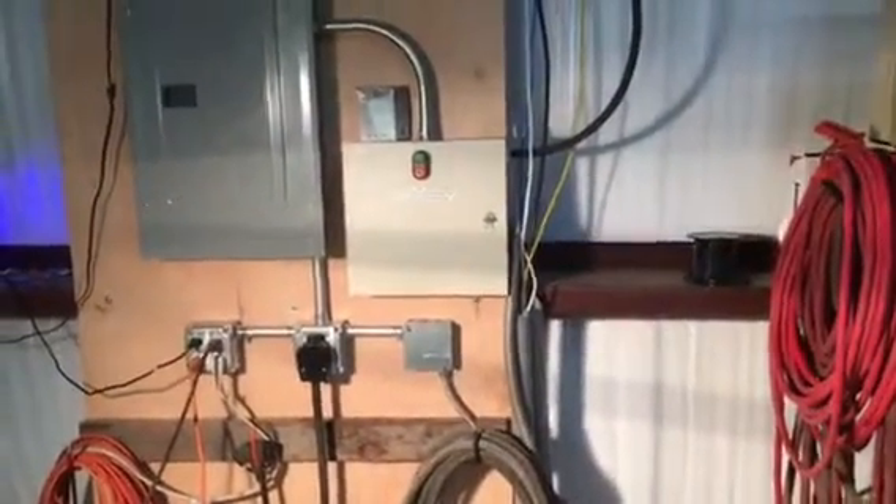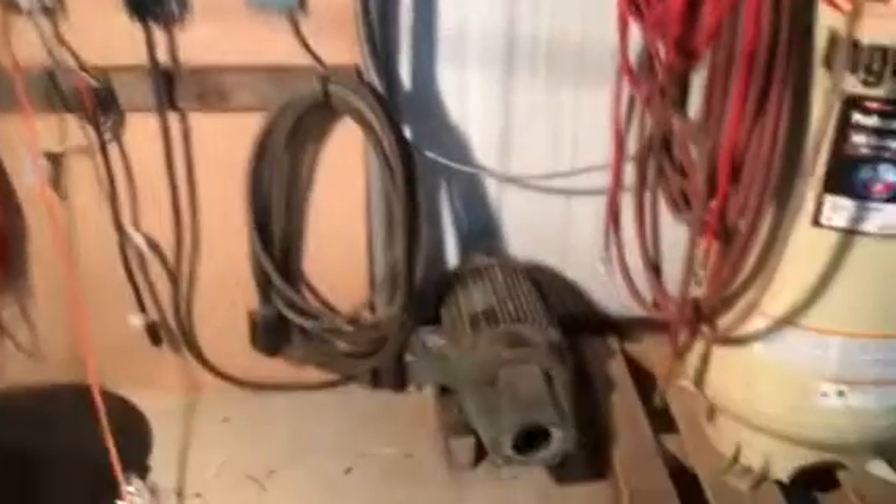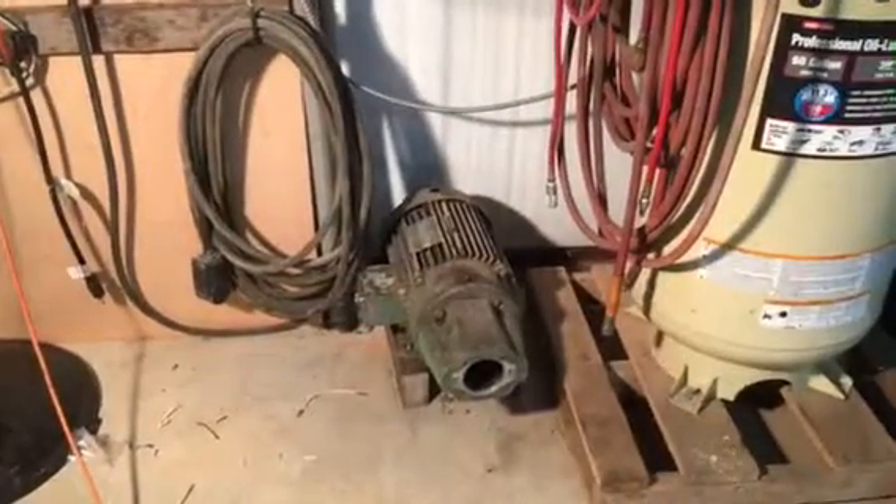Hey YouTubers, this is just an alternate way to build a three-leg three-phase converter. I'm starting out with a 10 horsepower motor, 220 volts, and then I've got a control panel that I've built. It's 12 by 12, 4 inches deep. Most of the components came from the internet, most of which Amazon.